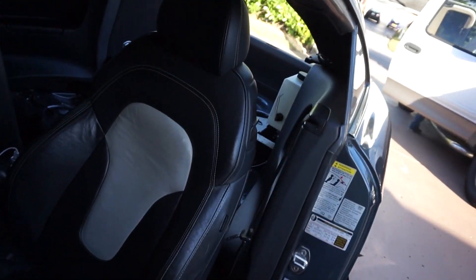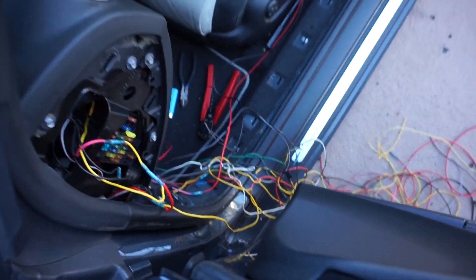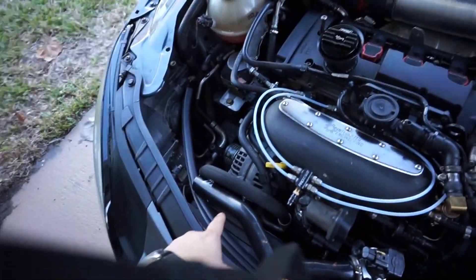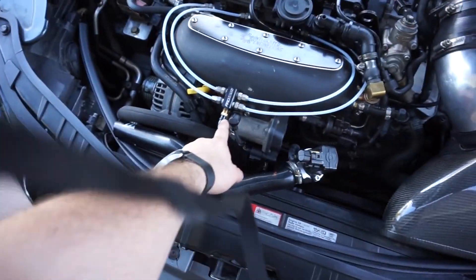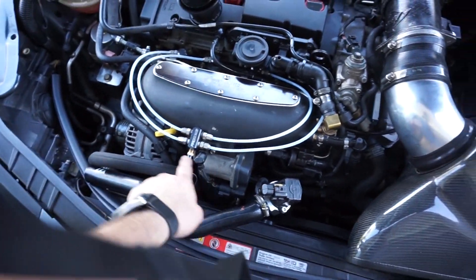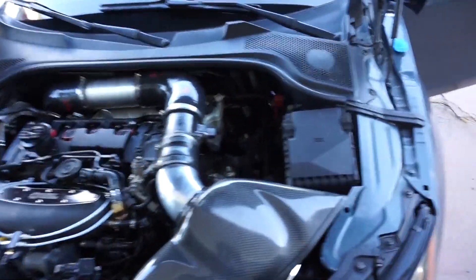Now I'm going to wire up the low level sensor to the controller, then start tucking all these wires — it's still a big mess. I also need to mount the solenoid up here somewhere and run the meth line.